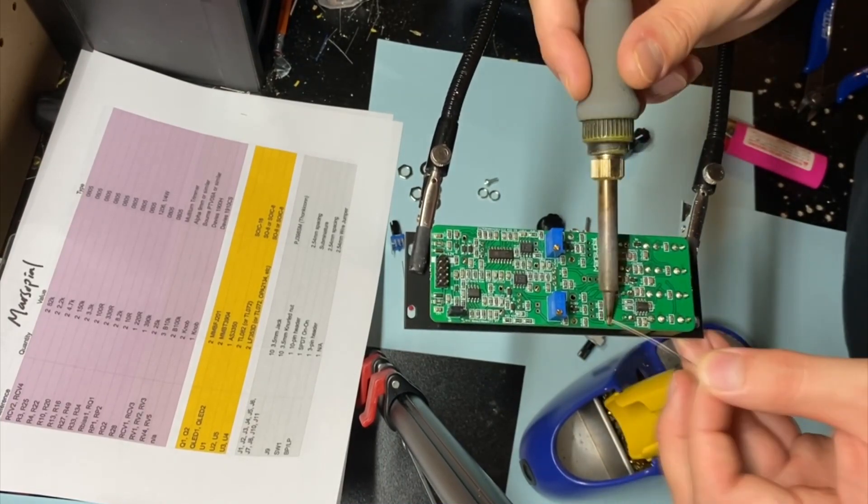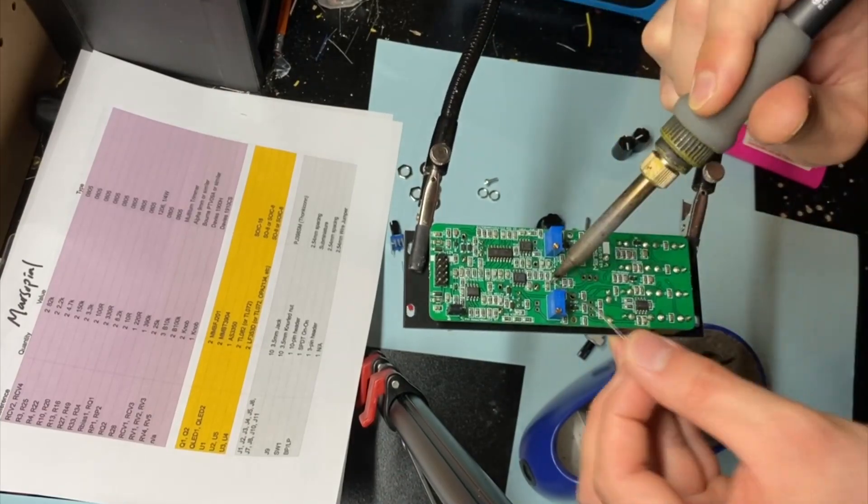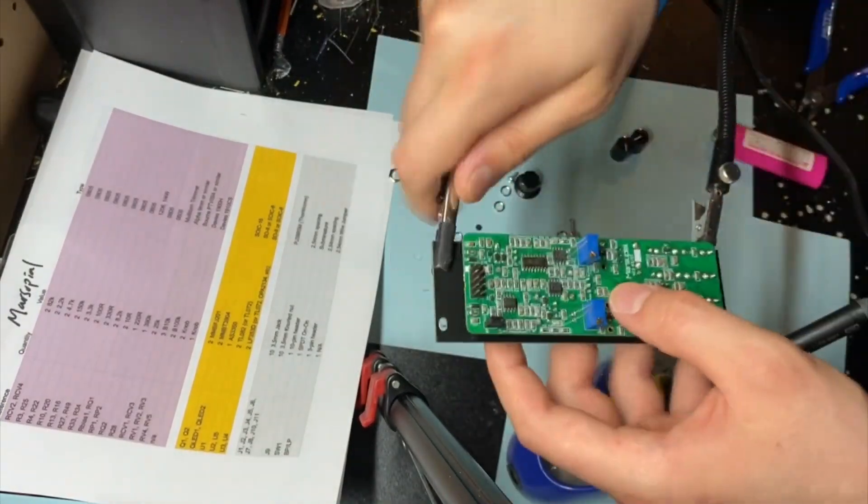It has a switch for running the two channels in series or parallel, and for controls it has a global cutoff, B-channel offset, and a resonance knob, as well as CV adjustment knobs for each channel.